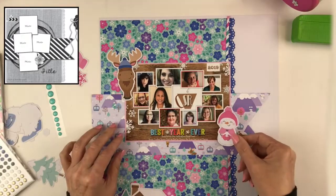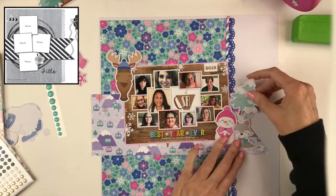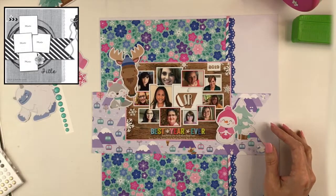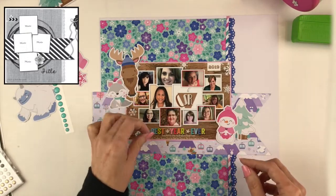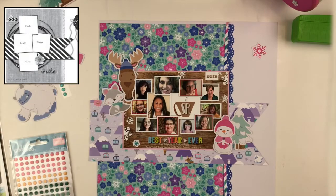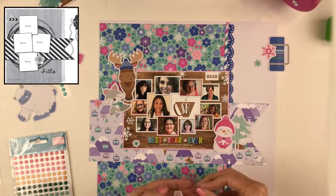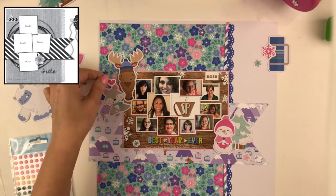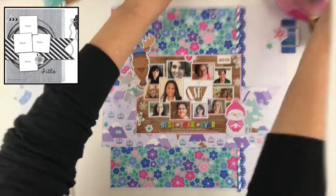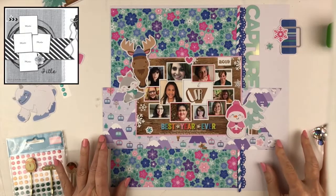Now I'm just figuring out where I want everything and which die cuts are going to make it on the layout. These little animals and critters are so cute in this collection, and I love the little tree, but I'm pulling out the turquoise and pinks — no more purple on this page. I've pulled out the little snowman; I know I want to use him. That fox is too adorable and gives me the aqua I want, so I definitely want to use it. That little moose is cute, but because he's brown and the card background is brown, he's just not showing up. He'll go on another page — probably with the abominable snowman on some kind of winter layout.